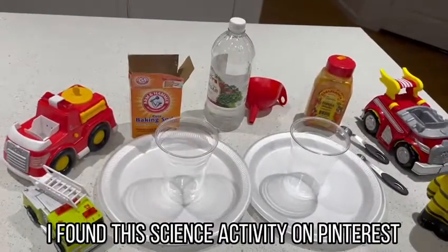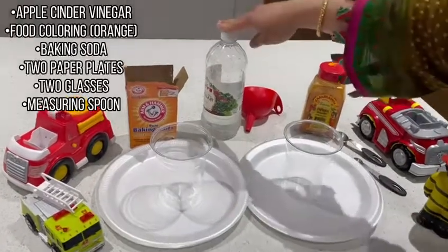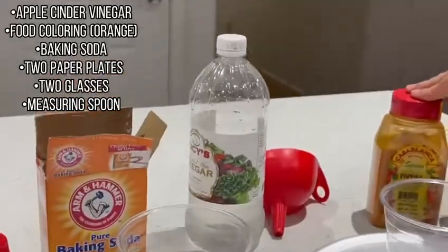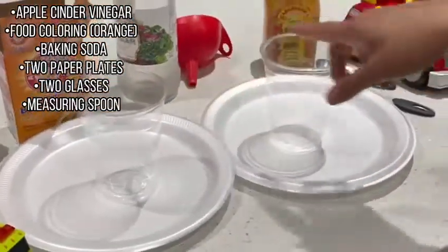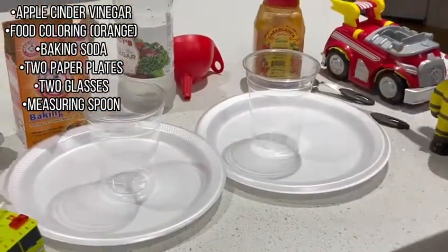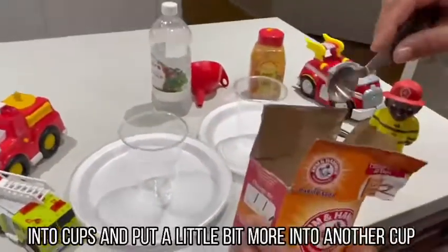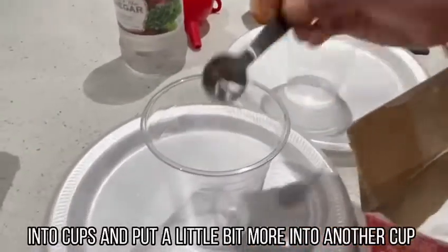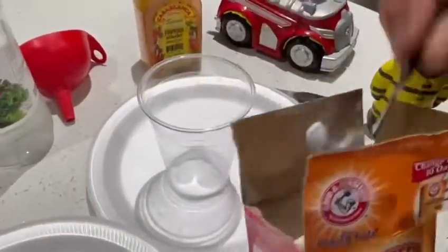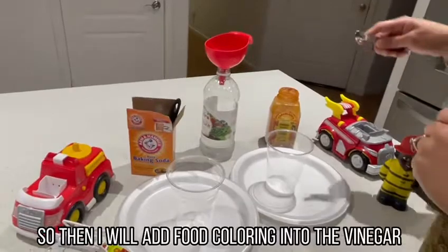I found this science activity on Pinterest. For this science activity I used apple cider vinegar, orange food coloring, baking soda, two paper plates, two glasses, and measuring spoons. First step, I will put a little bit of baking soda into one cup and a little bit more into another one.